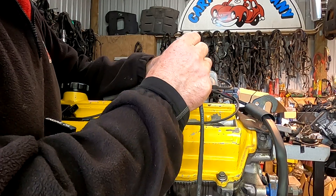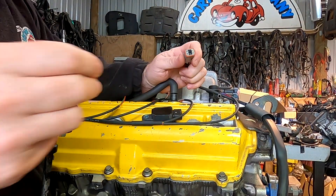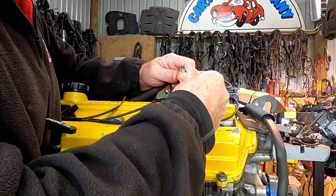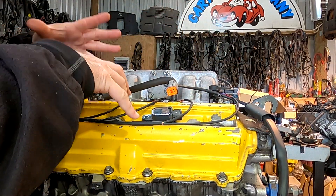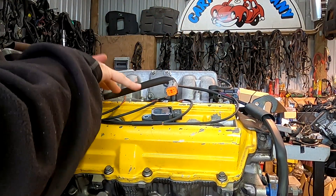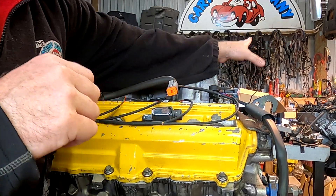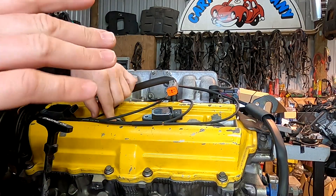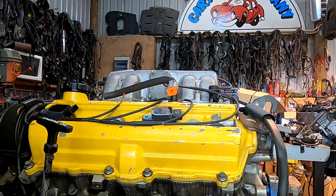If you're having trouble remembering where number one and number two go, a little trick is that knock sensor bank number one is related to where number one cylinder is, which happens to be on the left-hand side of the engine — taken from when you're in the car driving it. That way we don't do left and right standing from the front of the vehicle, because that just confuses everyone.